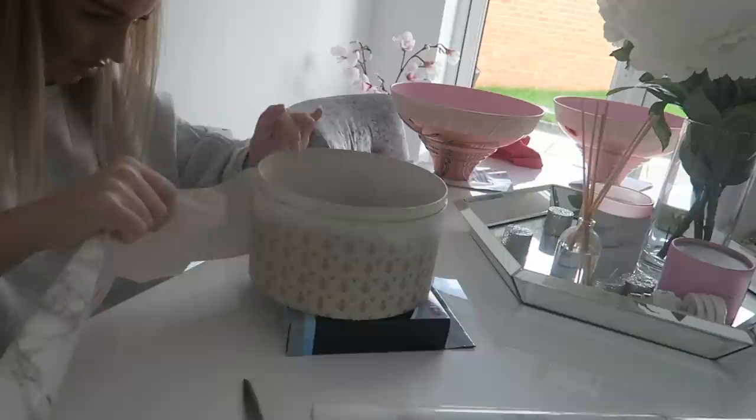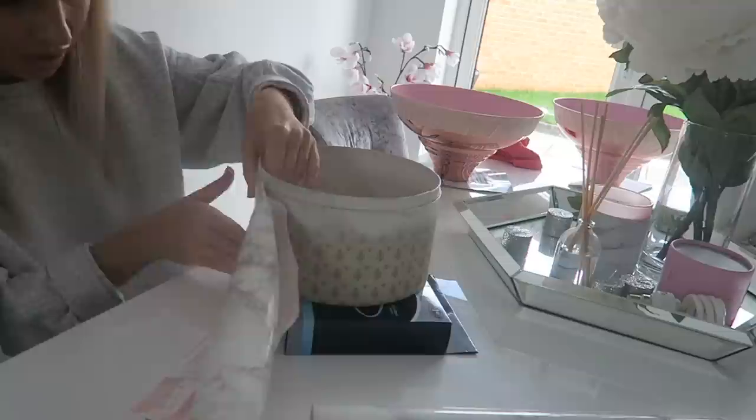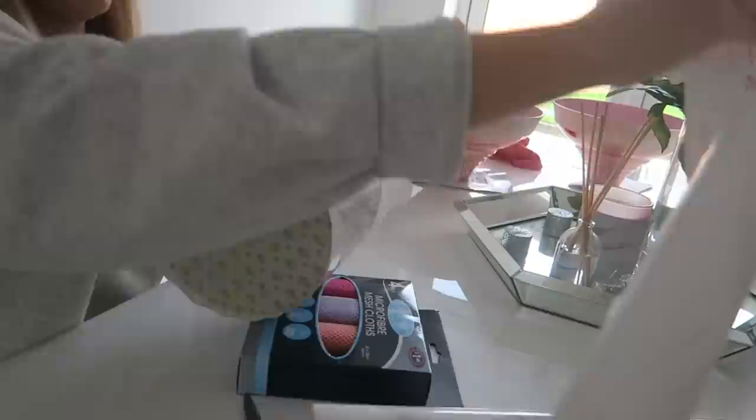I also used marble contact paper to cover a circular box, which I'll use in my next hack. I always get the same marble contact paper — I'll link it below, it's from eBay and is very reasonably priced. I've tried other ones before but they had a yellowy tint I didn't like, so I stick to the same one. Make sure you get the marble contact paper that looks right for you.